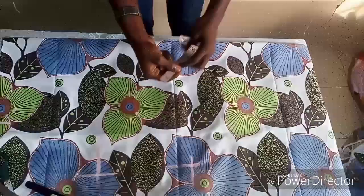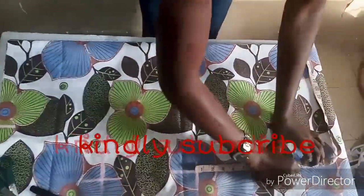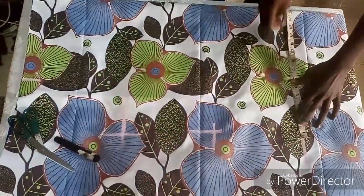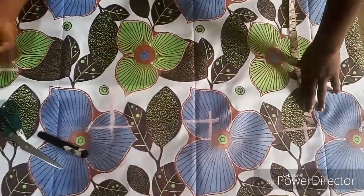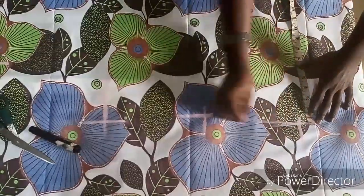The distance from the bust to the waist is nine inches. Our waist measurement is 14 and a half inches. The distance from the waist to the hip is nine inches. Our hip measurement is 15 inches. So you have your shoulder measurement, your armhole, your waist, and your hip measurement — now connect the lines together.